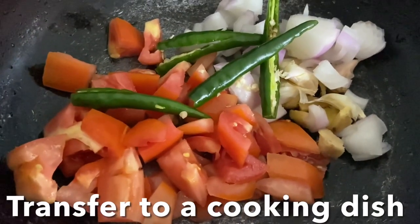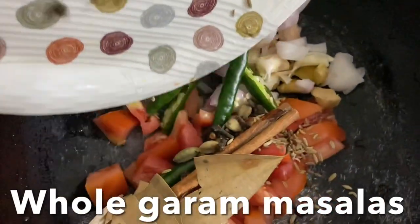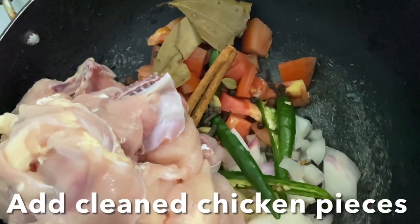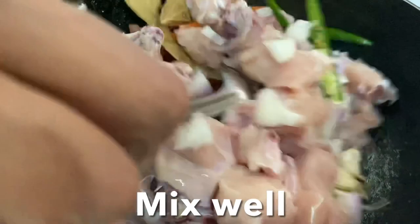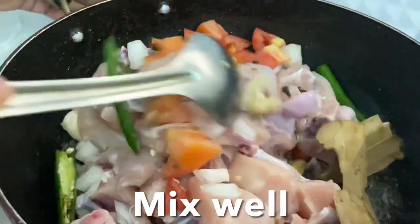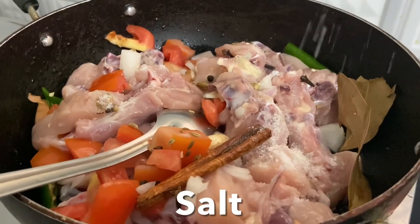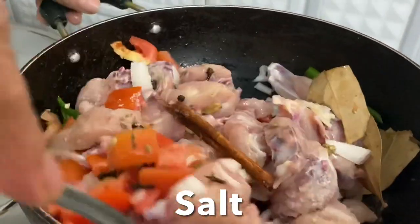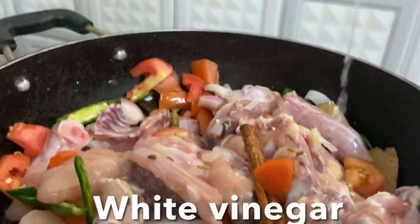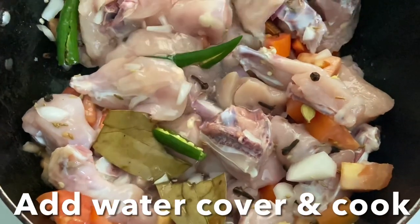Add in the whole garam masala and the clean chicken pieces. Mix well, add salt, add white vinegar and ginger, and give it a mix. Close the lid and cook for at least four to eight minutes.